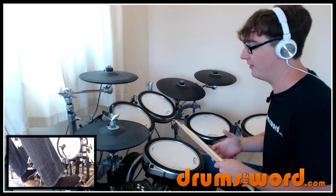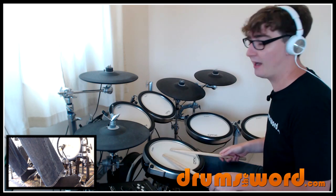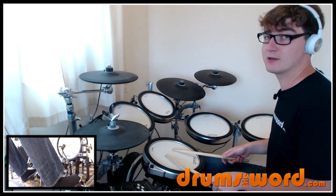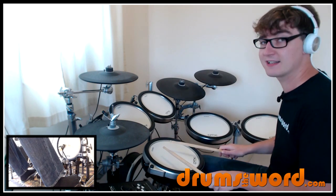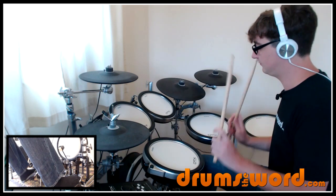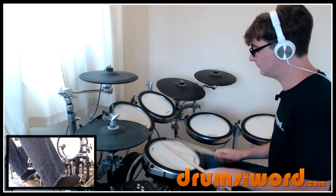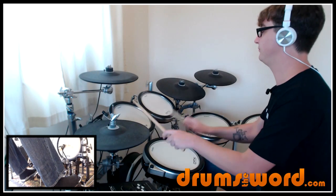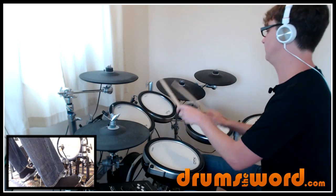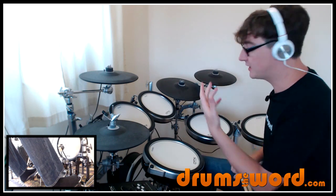So it's 3-1-3-2 played smoothly. To resolve the pattern in this particular example, we're going to play both hands together — we'll keep on the snare drum for now — and at the end of the two bass drum notes, we're going to play both hands together. So it's going to be 3-1-3-2 and then both hands together at the end. Of course you can experiment moving your hands around the drums — just have fun with it and explore your own ideas.